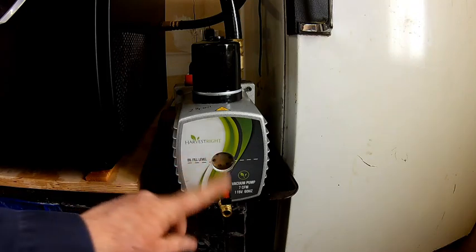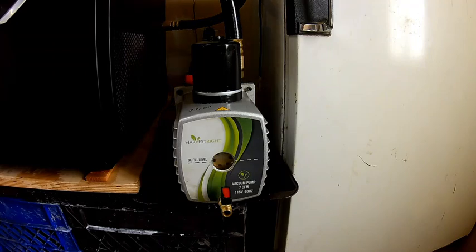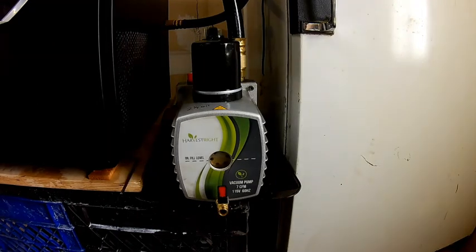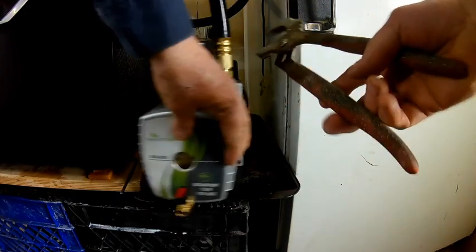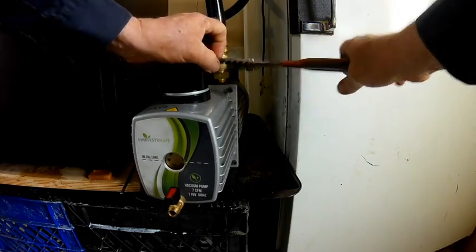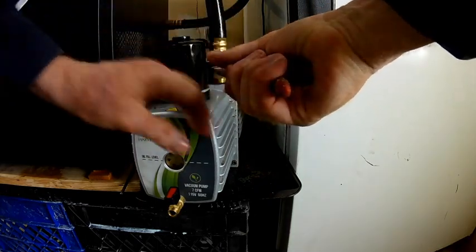The first thing you want to do is go ahead and drain the oil, which I have already done. You want to make sure the switch in the back is turned off. Walk around and go ahead and unplug it. You don't want to have it energized as you're working on this piece of equipment. To make this a lot easier, I'm going to go ahead and take off this hose.